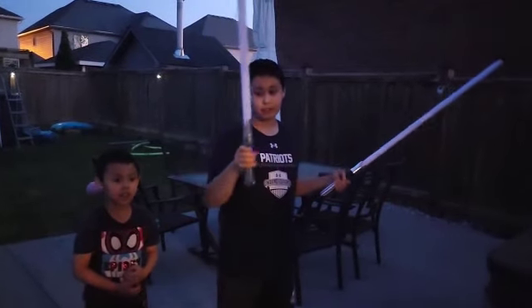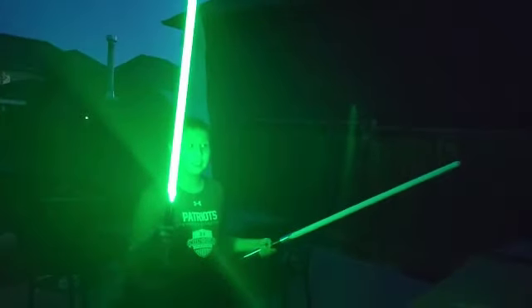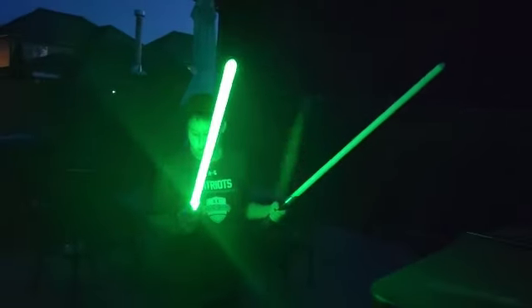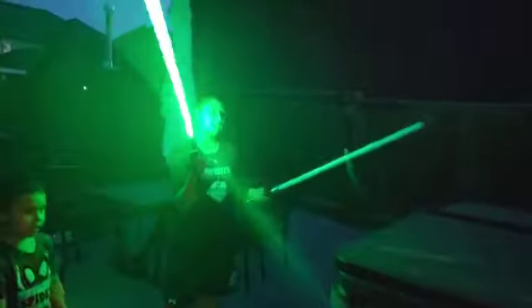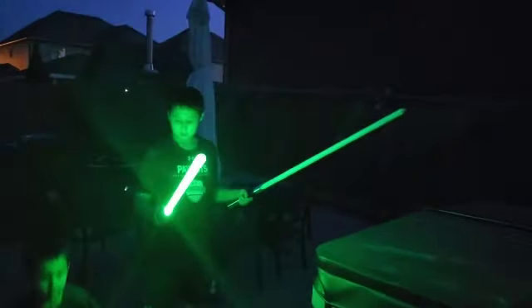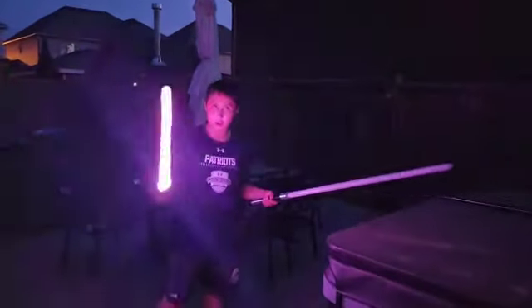That's Kylo Ren. Let me turn it on — ready? This is Kylo Ren's lightsaber ignition, but not the color. Of course I can change the color. This is like a reflection color, and let me change it — see, now it's like pink.